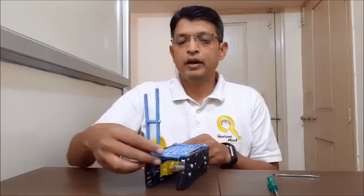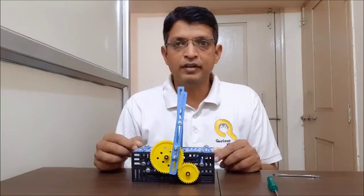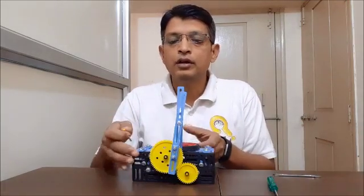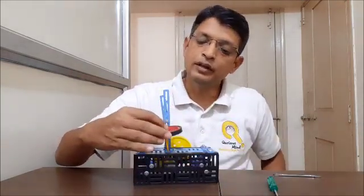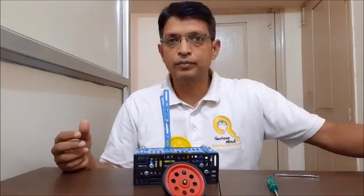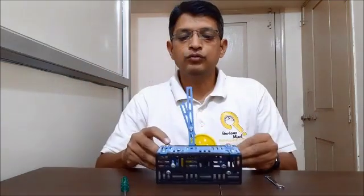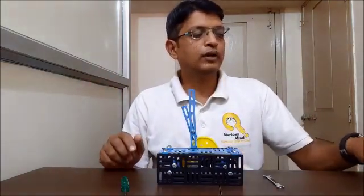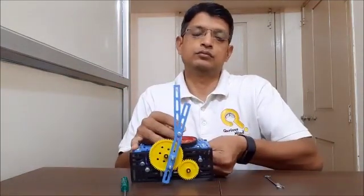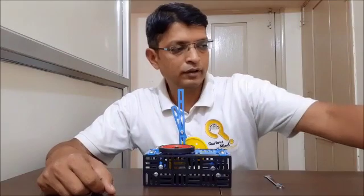Our main mechanism is now finished. Now we have to make some cosmetic additions — for example, we'll use a wheel to act as a trampoline. To do that I need a hole here, so first I'll make a hole using the flat rotator. I have attached the flat rotator, and now through this circular hole I am going to attach the wheel as a trampoline.